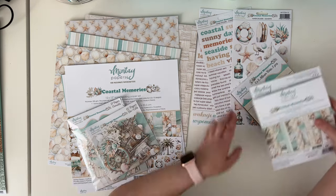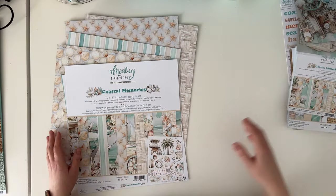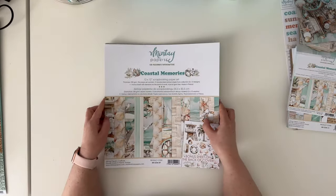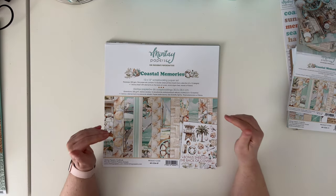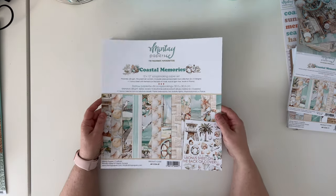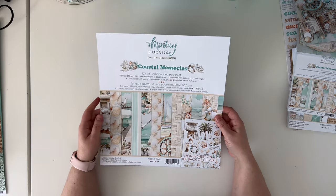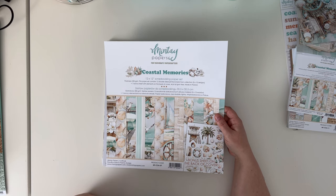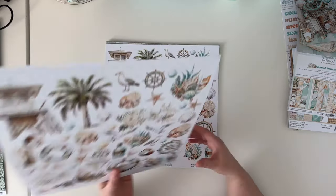I'll make room for the papers. As with any other collection, we have six 12 by 12 papers. They are double-sided, so you have 12 different patterns. You can purchase them separately or in the kit set, and you will get two of each paper, which gives you 12 double-sided papers plus this bonus cover. Here is just the overview of the collection.